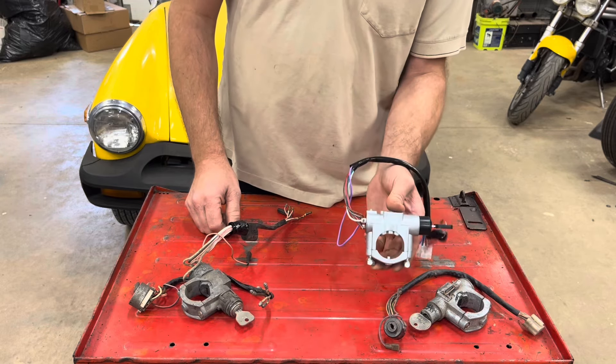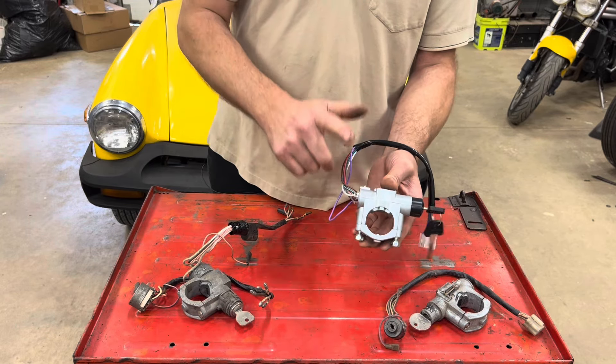So today we're going to be putting an ignition switch into this 79 Midget. Let's get going.